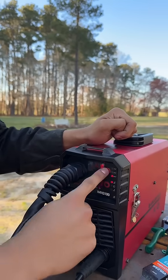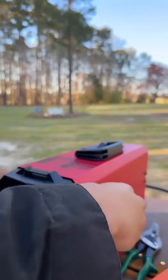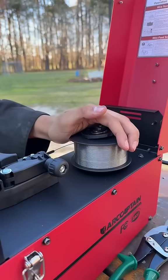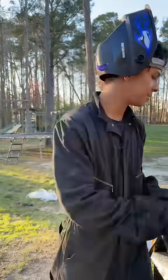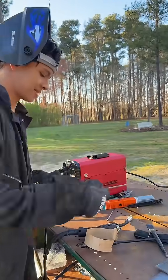When you're on the MIG mode, this button up here changes the wire size. This is where you store the wire, and it actually comes with a set of all 30 wires, so you're all set with that. I'm going to be testing it out with the stick mode.